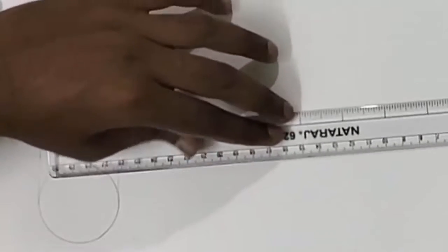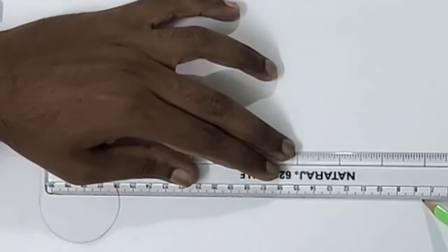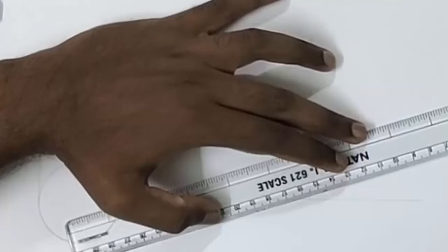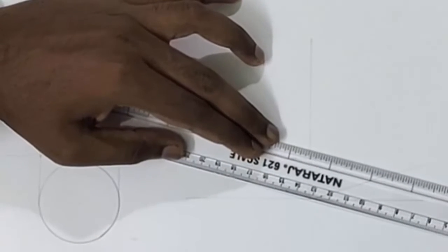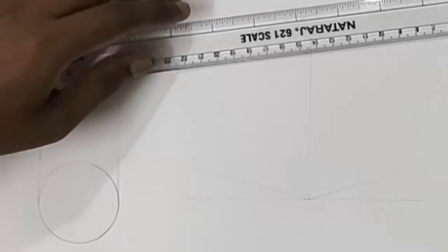Now let us start the isometric view. Draw a horizontal line, then draw a vertical line, then draw a 30-degree line towards the right side, then draw a 30-degree line towards the left-hand side. Now we can start drawing the projection. Let us measure the front width of that solid, which is 50 mm, and similarly the side is also 50 mm. So let us draw a square of 50 by 50, which will be acting as the base.